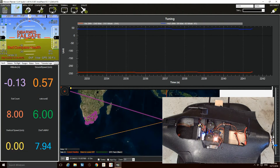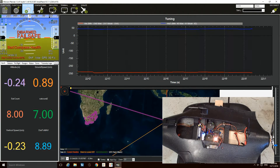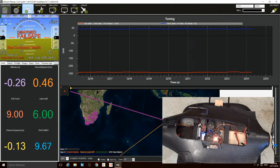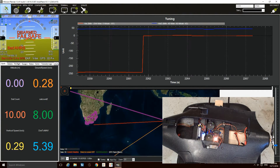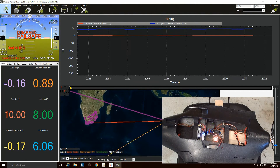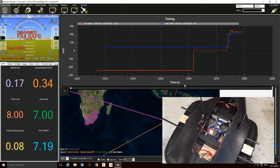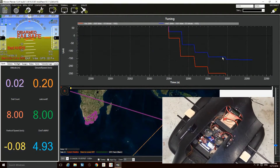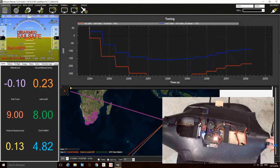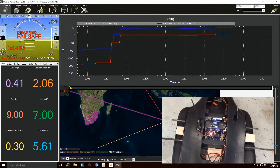In my case I'm using a uBlox Neo 8M. Online I read that it's going to be Roll 180, and looking at the photos it looks like it should be Roll 180, YOR 270. But in the end all I need to do is just select YOR 270. You may need a reboot between this. I just trial and error it until I get both axes moving in the same direction.